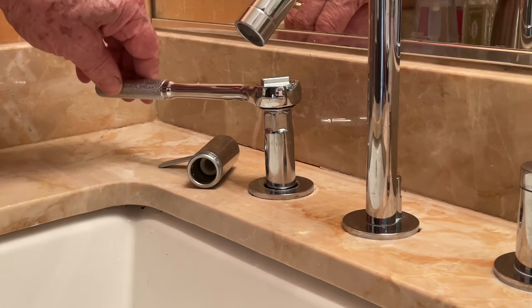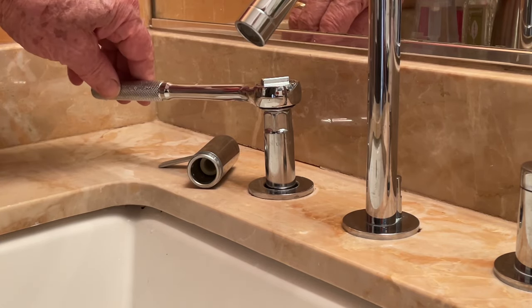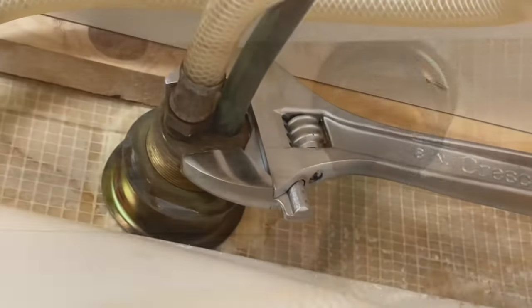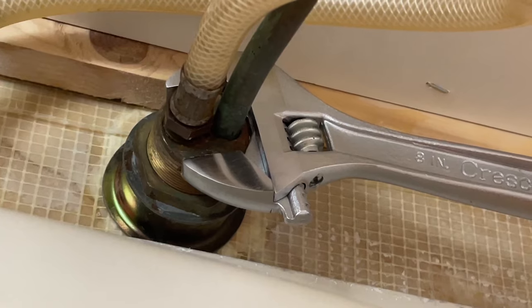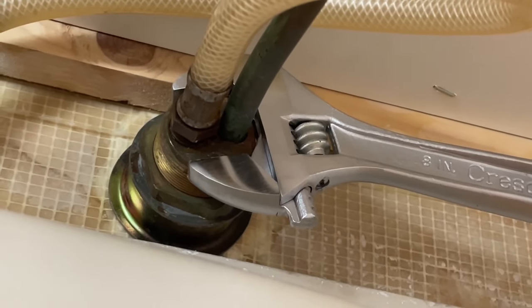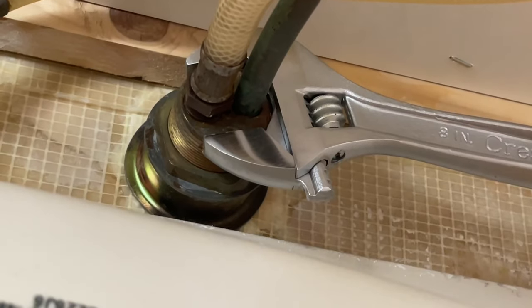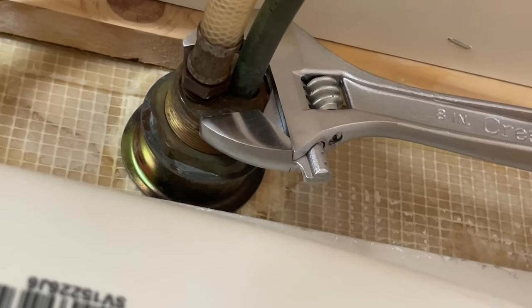If you meet resistance, you're going to have to put a wrench on the base underneath the sink and have somebody hold it so that you can break it free. The area under the sink can easily be accessed — as you can see, there's a lot of room to put a crescent wrench on the base to keep it from turning. Have your assistant free up the cartridge, and when he does, you can remove the wrench.